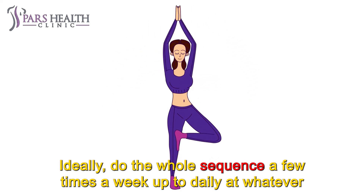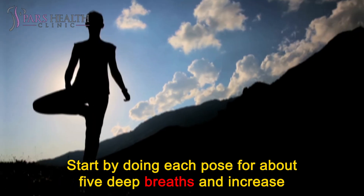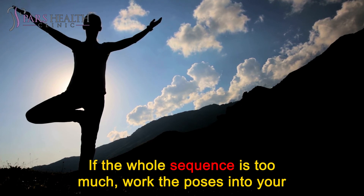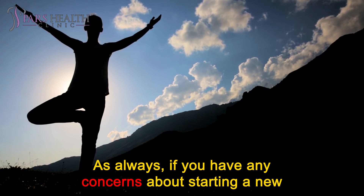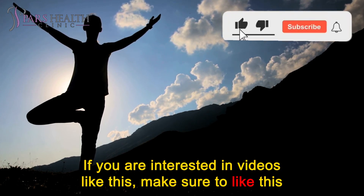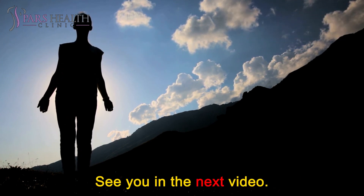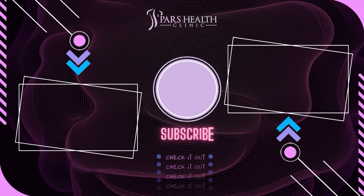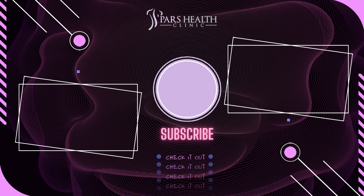Ideally, do the whole sequence a few times a week, up to daily, at whatever time of day fits your schedule. Start by doing each pose for about 5 deep breaths and increase from there when you feel ready. If the whole sequence is too much, work the poses into your routine wherever they might fit. As always, if you have any concerns about starting a new routine, speak to your doctor. If you are interested in videos like this, make sure to like this video and subscribe to our channel. We hope you have a wonderful day. See you in the next video. Bye-bye.